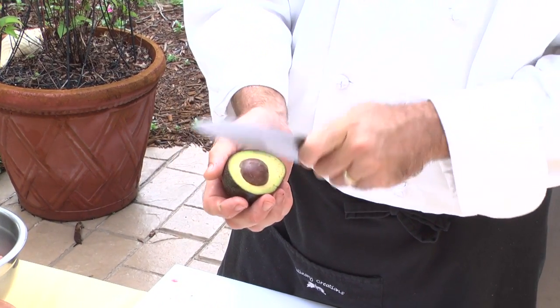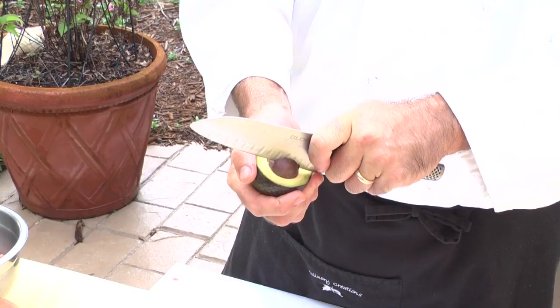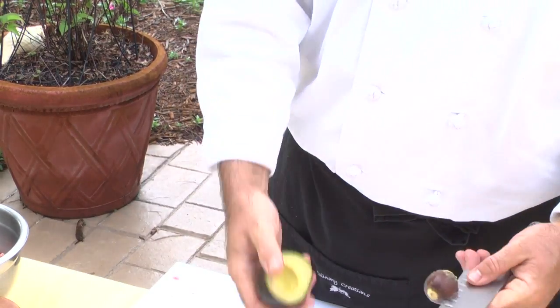With the avocado, I just wanted to show you a little trick. A lot of people try to dig out the seed and don't know how to get it out. All you have to do is slam it with a knife, twist it, and pull it out. There you go. Now we're going to put the burgers on the grill.